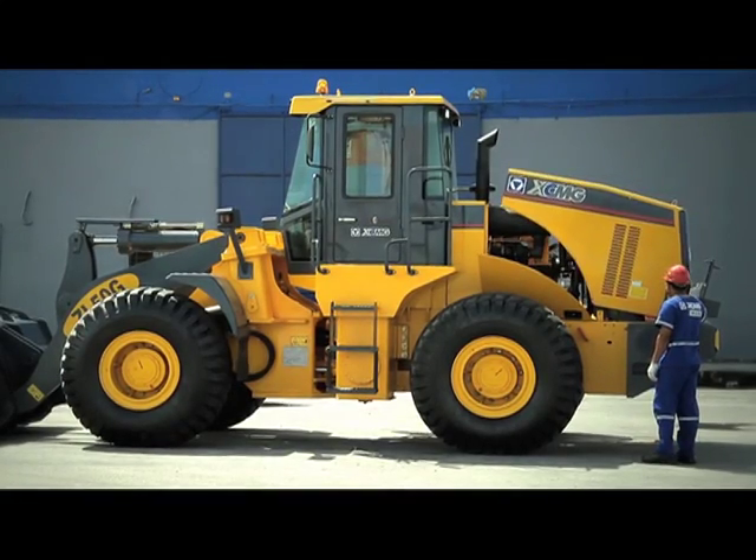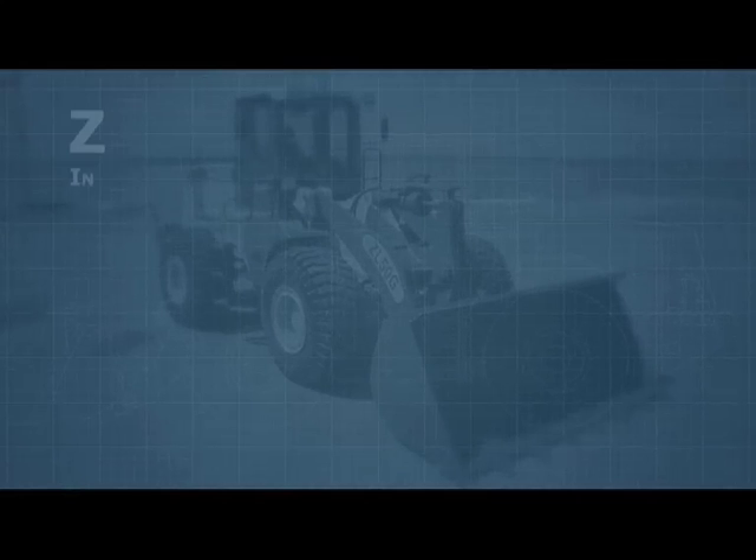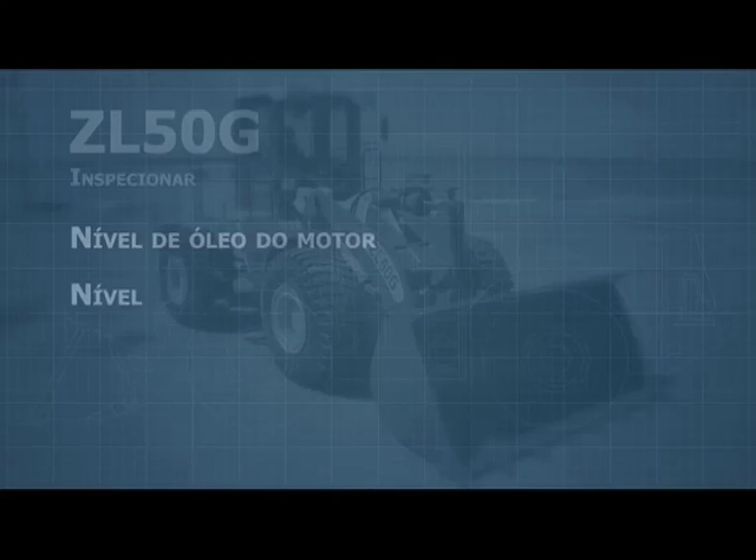Before operating the ZL50G, inspect the level of engine oil, the level of the water cooling system, the level of hydraulic oil, and the level of transmission oil.